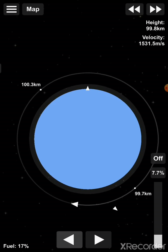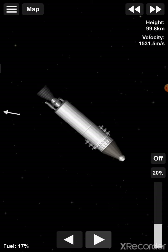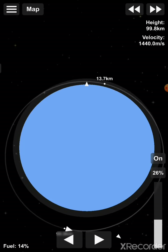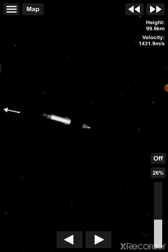So we're going to return to Earth. We are of course first going to decelerate until we enter the atmosphere of the Earth. Then we're going to decouple these stages.